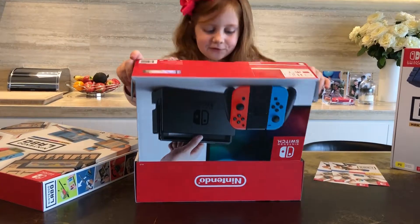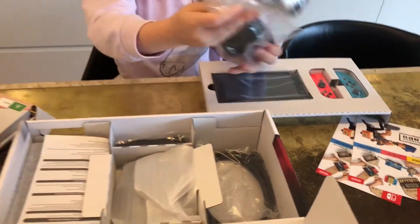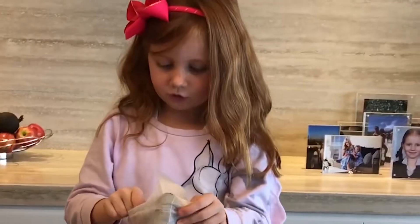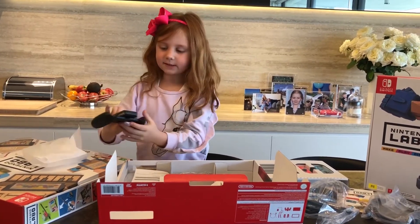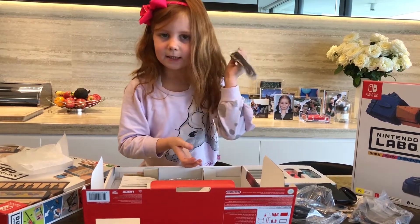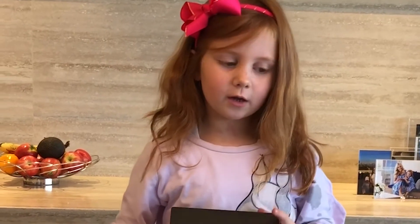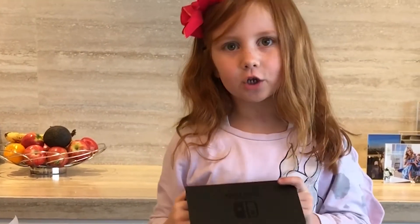I'm gonna open this Nintendo Switch and it's amazing. There's a plug-in port — not sure what this is. Oh, I know what this is, I'll show you what that's for later. This big thing, I have no idea what it's for. Give me a minute.